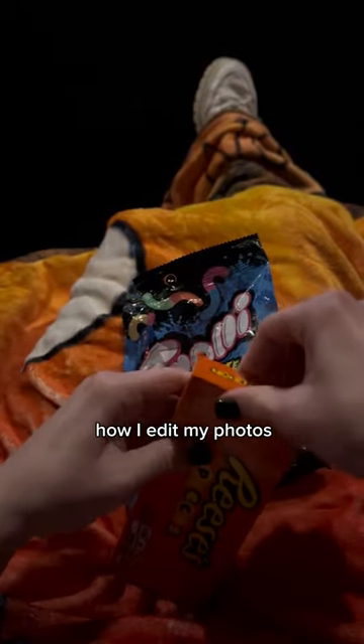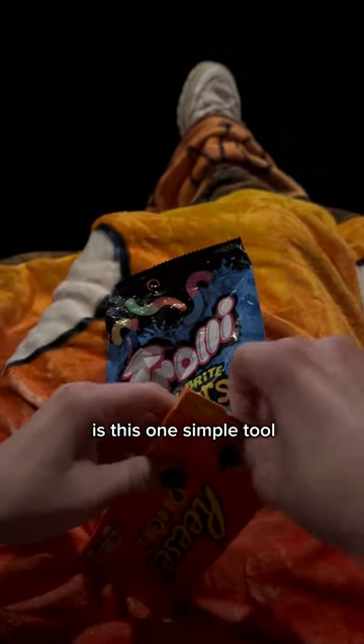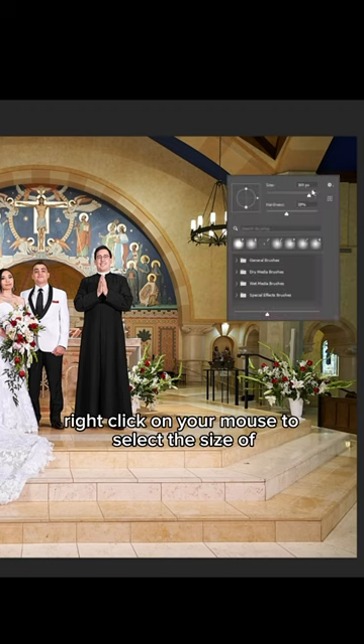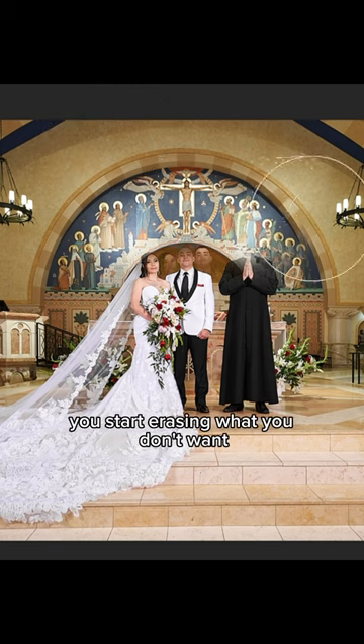I'm finally going to show you guys how I edit my photos and all I use is this one simple tool. You go over to that little eraser tool on the left, right click on your mouse to select the size and hardness of the brush, and you just start erasing what you don't want.